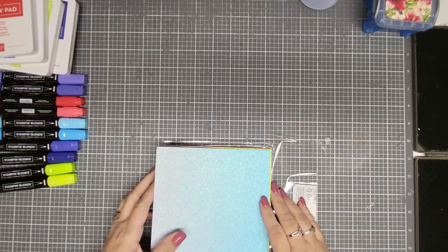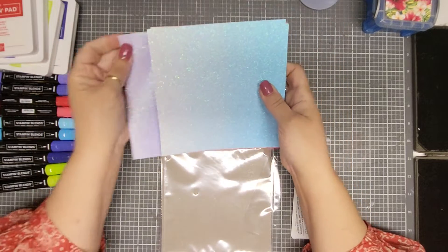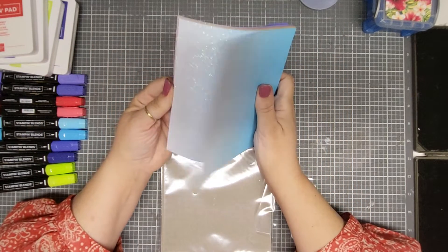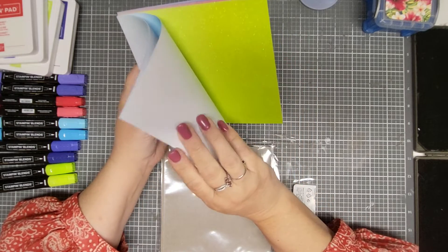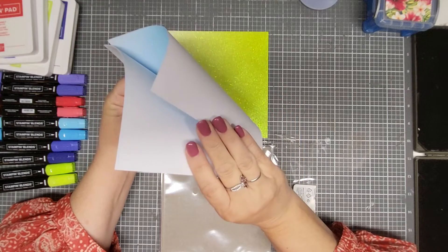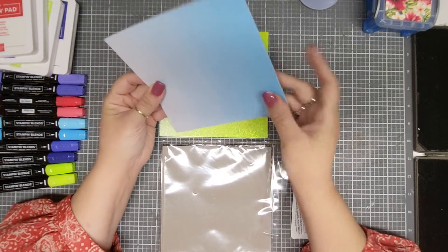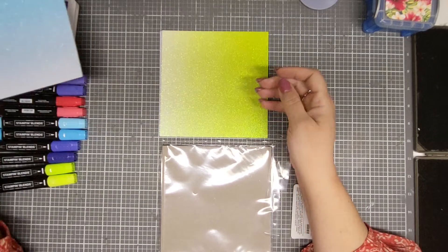This is absolutely gorgeous. I think this is going to probably fly off the shelf. These are in-color glitters. It's a six-by-six pack — you get four sheets. It's like an ombre and it's glitter. Oh, that is absolutely gorgeous.